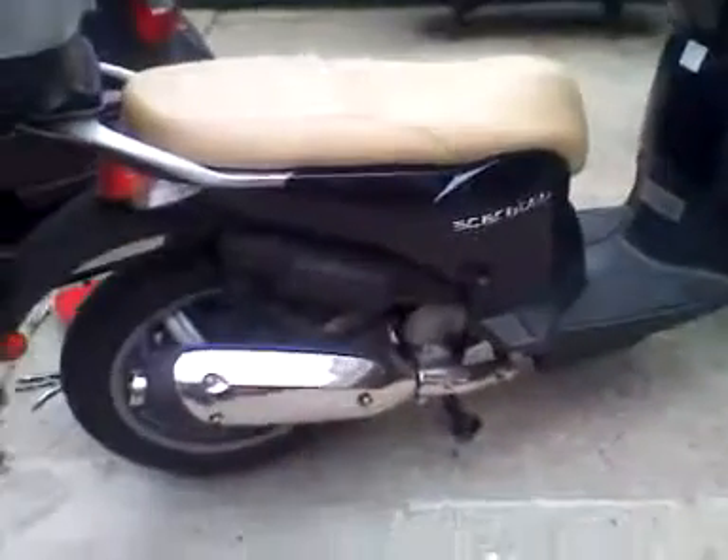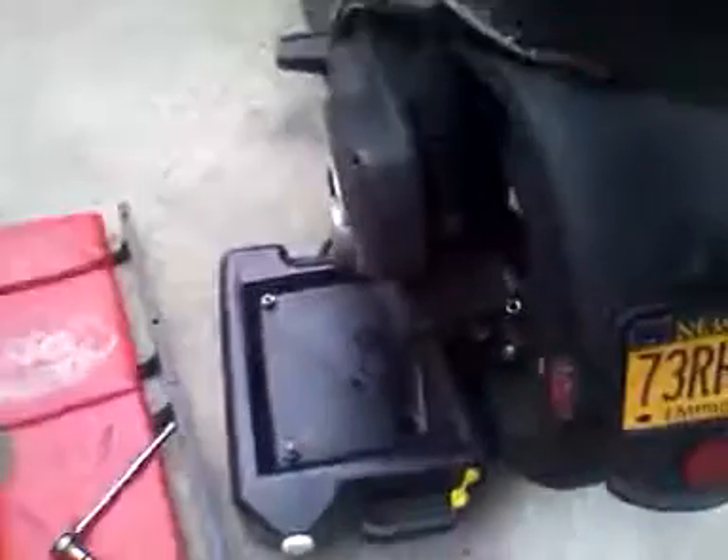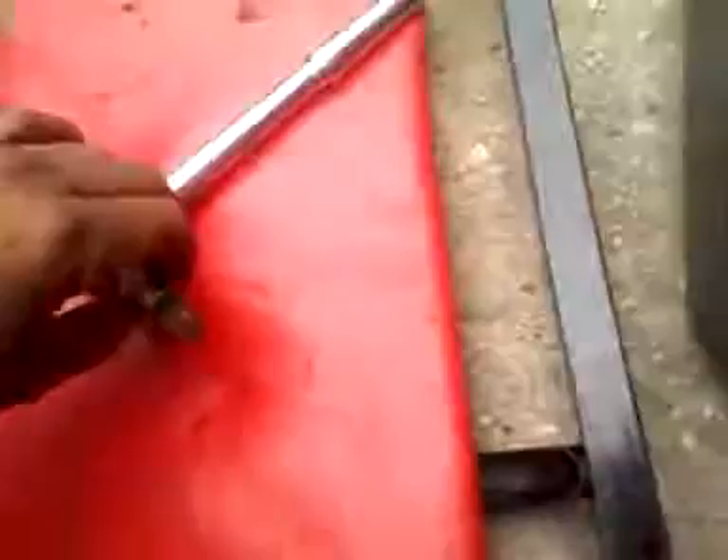I'm doing a... changing the gear oil, which goes in this port. What comes out from the bottom, it's like a special lock nut on the bottom to take the gear oil out.